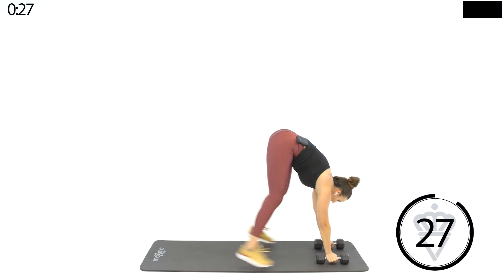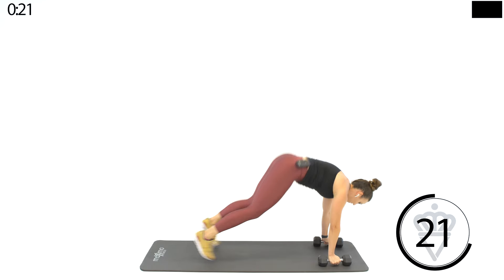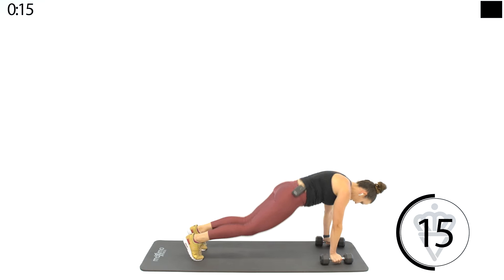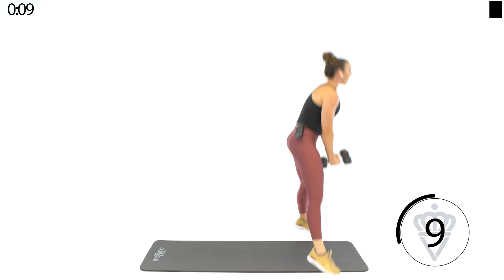Throw your dumbbells down — we've got burpees with a jump. Out and back, jump. If you need to go wider, that's fine. Modification: no jump. Almost there — ten seconds, give me all you got left.